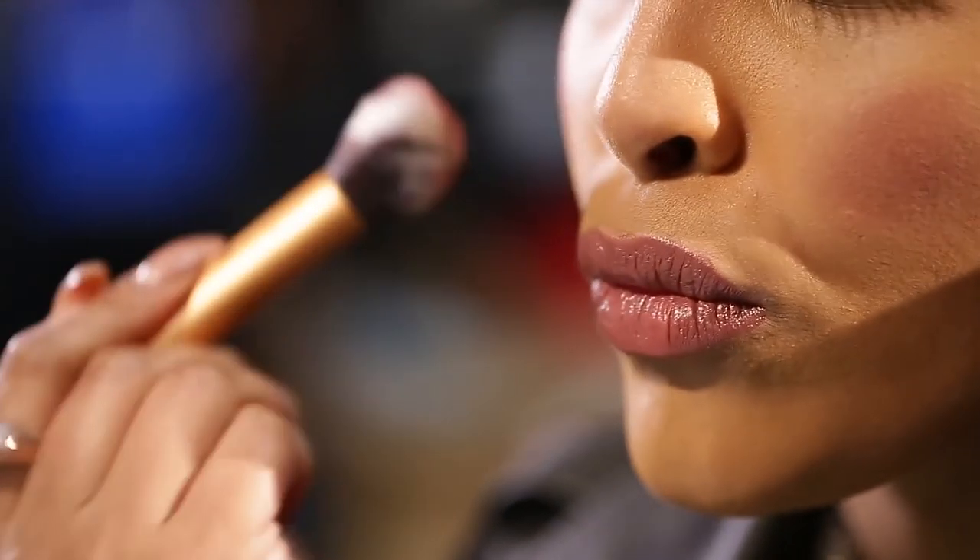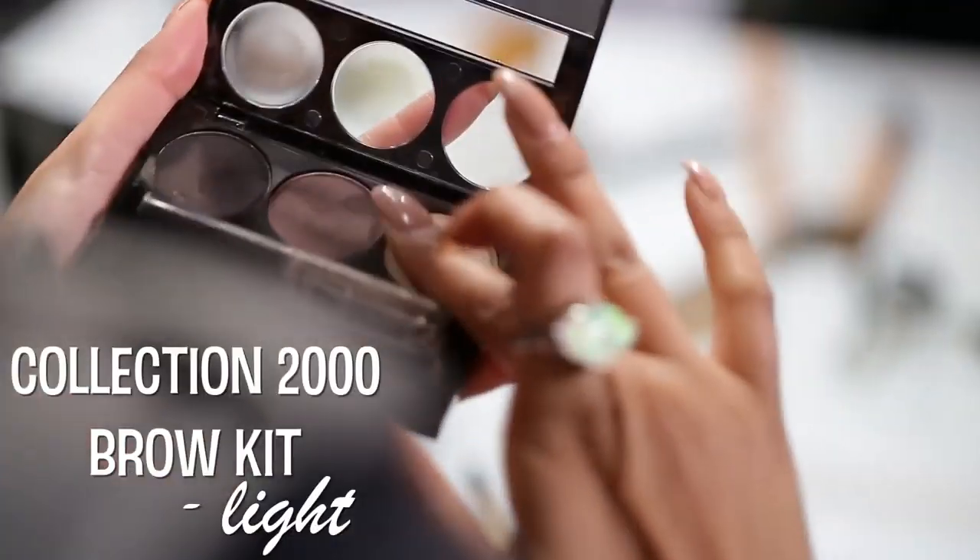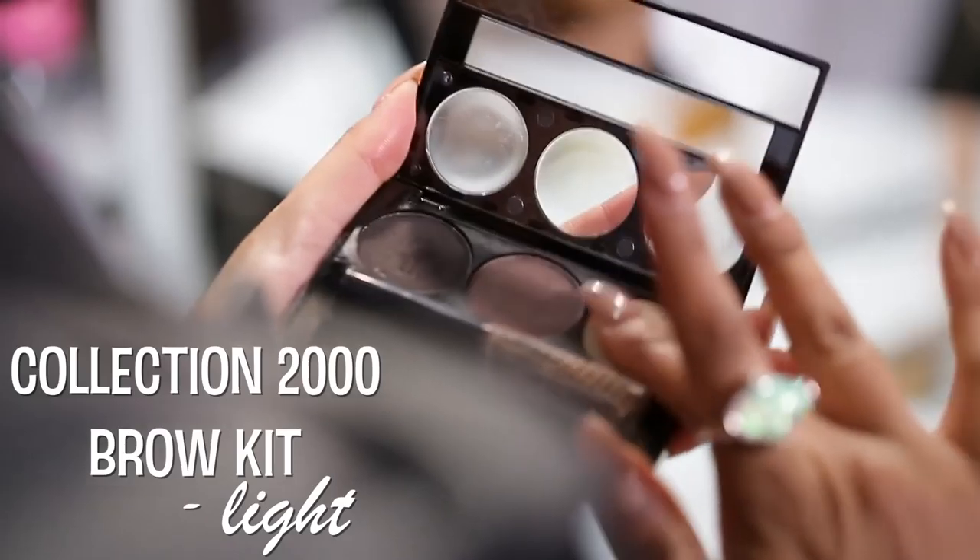It's quite a simple makeup look, so I'm going to finish it off with my Rimmel Kate Moss lipstick in number 48. I'm also going to use this color as a blush — just kissing the brush and popping it onto the apples of my cheeks, then blending it out. It gives you a really natural blush, so I don't need another product.